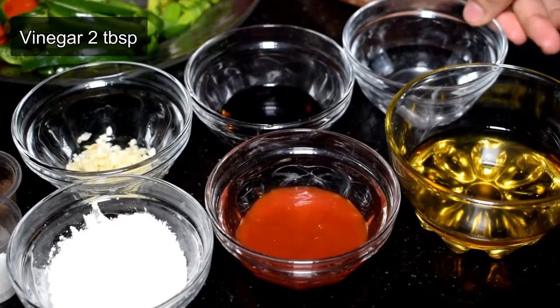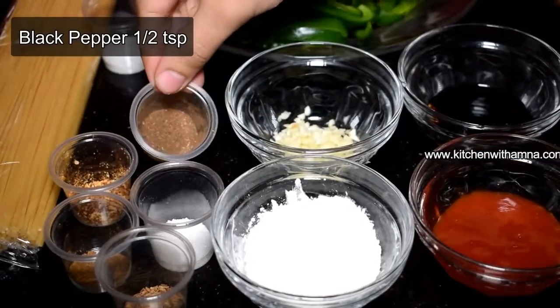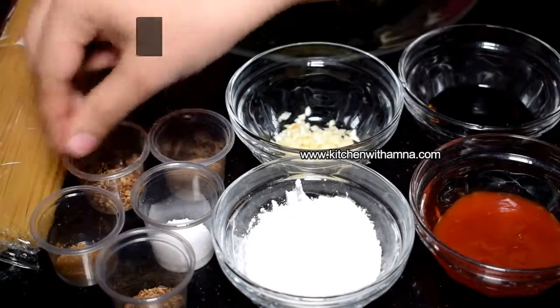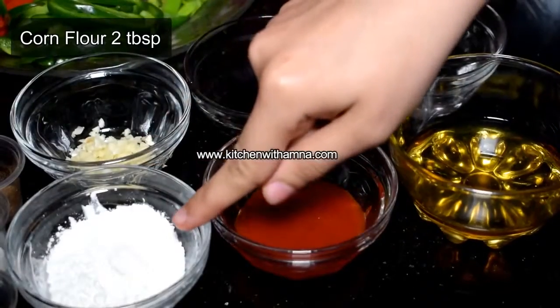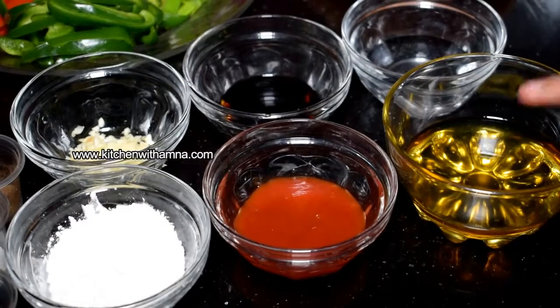Ingredients: sirka (vinegar) — 1 tablespoon; soy sauce — 1 tablespoon; lsan (garlic); crush — 1 teaspoon; black pepper — 1 teaspoon; kuttiwal lal mix — 1 teaspoon; oregano — 1 teaspoon; namak (salt) — 1 teaspoon; zira — 1 teaspoon; cornflour — 1 teaspoon; ketchup — 2 tablespoons; oil — 2 tablespoons; and 1 full packet of spaghetti.